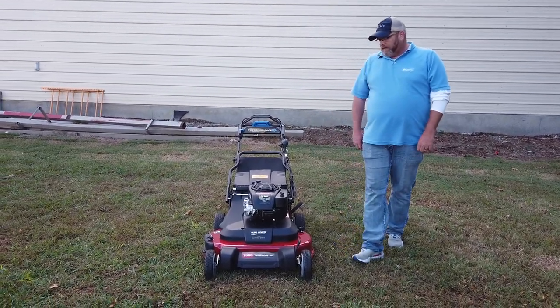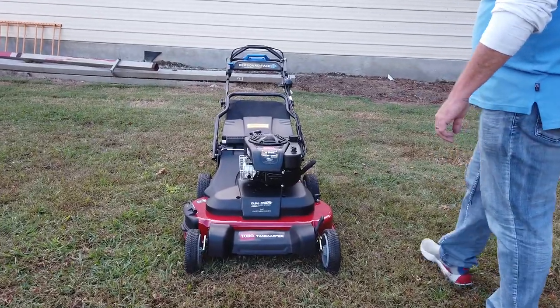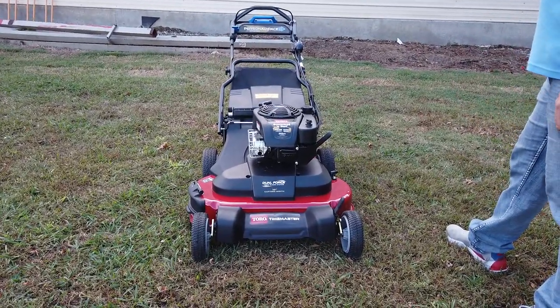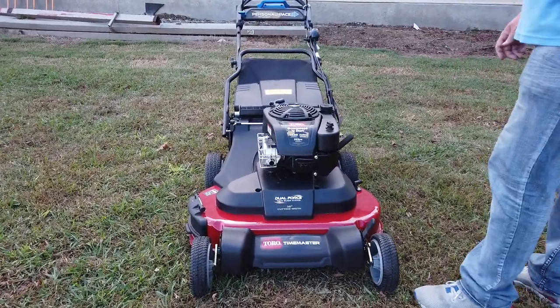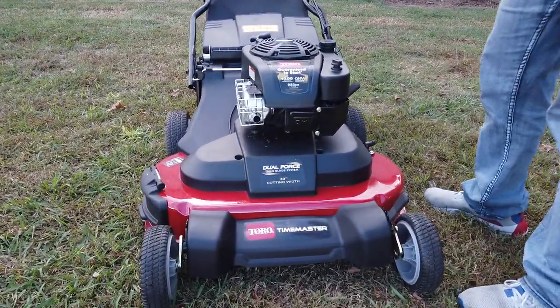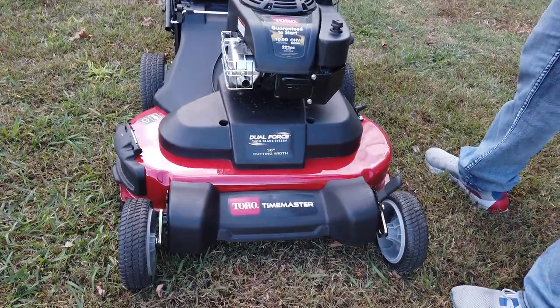We're here today to talk about the Toro TimeMaster 30-Inch Cut Personal Pace Push Mower. It is a twin blade system with the electric start. It is powered by a 223cc Toro engine made by Briggs & Stratton.